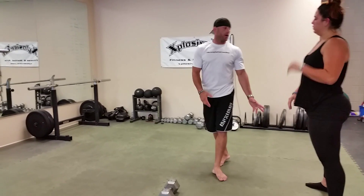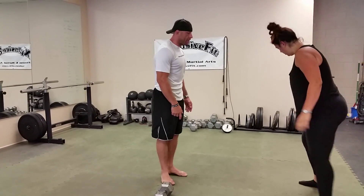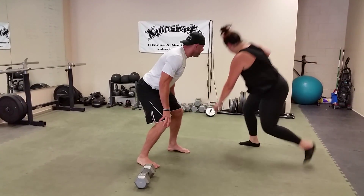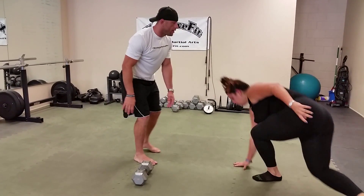Going from there, last one would be her skater hops. Notice that she's really reaching side to side. She keeps her chest down, pushes off, back leg behind her, and break.